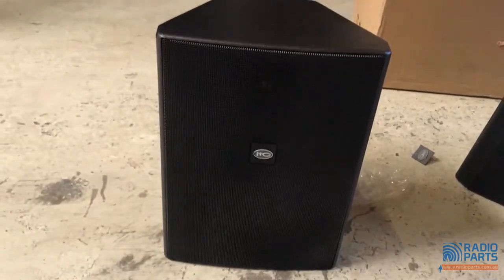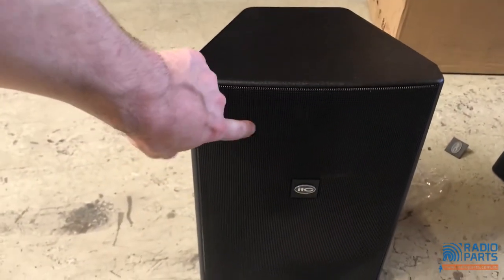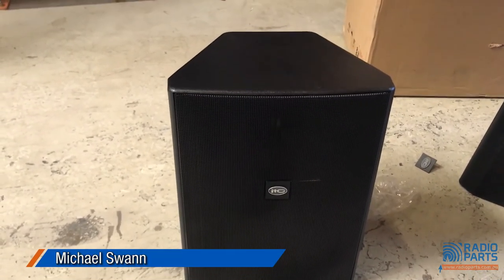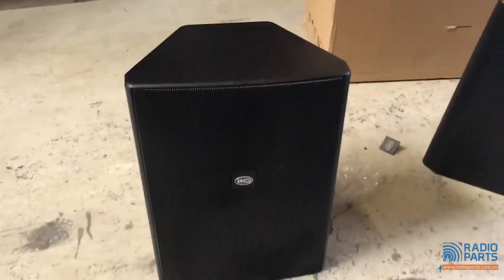The enclosure is ABS with stainless steel on the front, so it should be pretty good for outdoor use. Obviously for intense outdoor environments you'd probably go for something like the MX601. Thanks for tuning in.